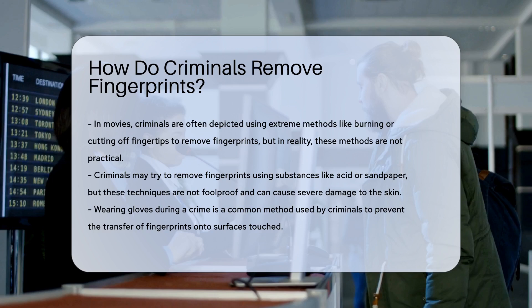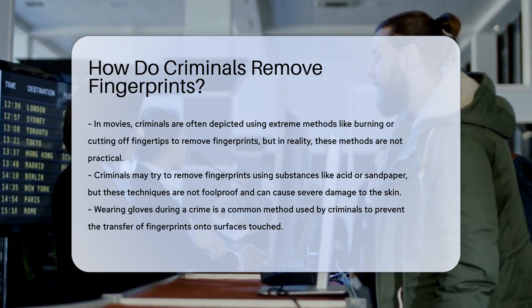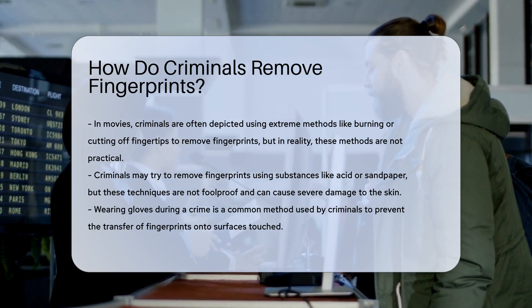Criminals may attempt to remove fingerprints by using substances like acid or sandpaper, but these techniques are not foolproof and can cause severe damage to the skin.